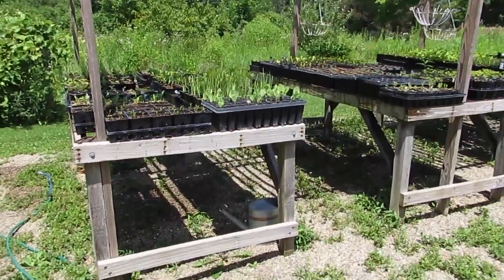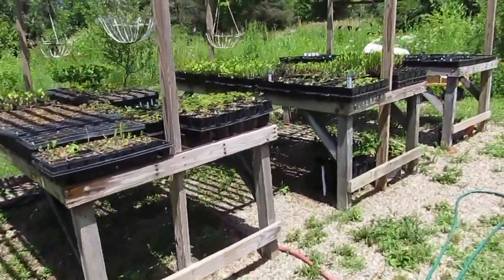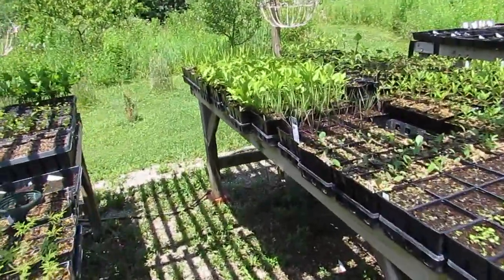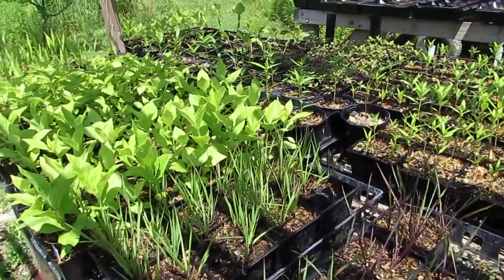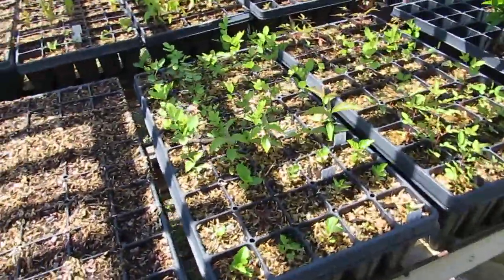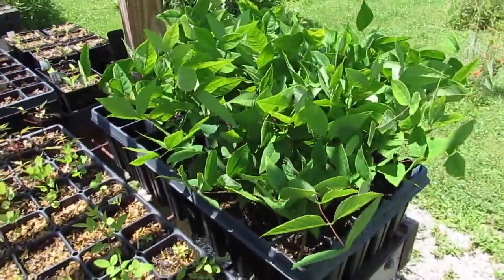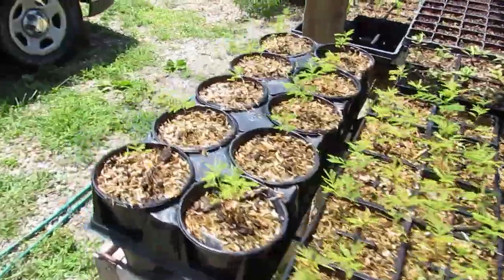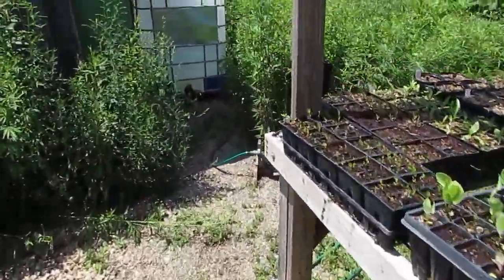The plants we're watering are on four tables — four by eight tables. There are more plants than you'd think because a lot of these are perennial wildflowers that don't take up a bunch of space since we have them in small containers. These are Kentucky coffee trees, which will need to be up-potted and will end up taking more space, but we can put them on the ground.